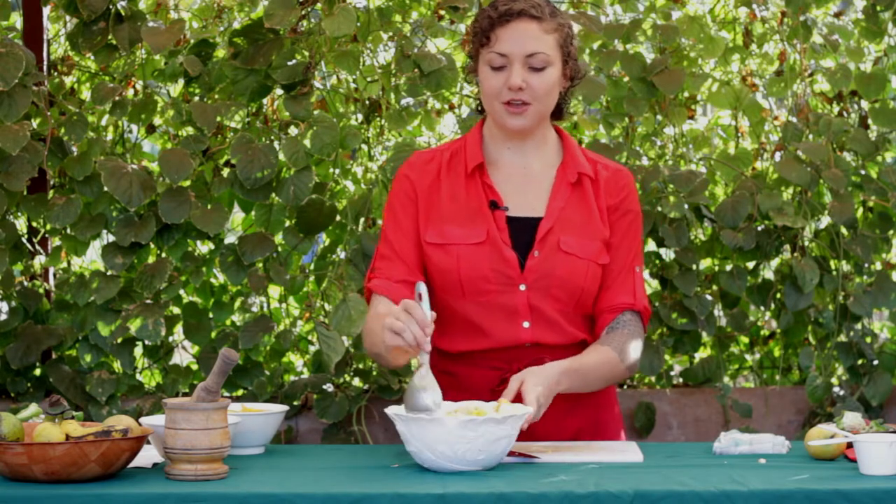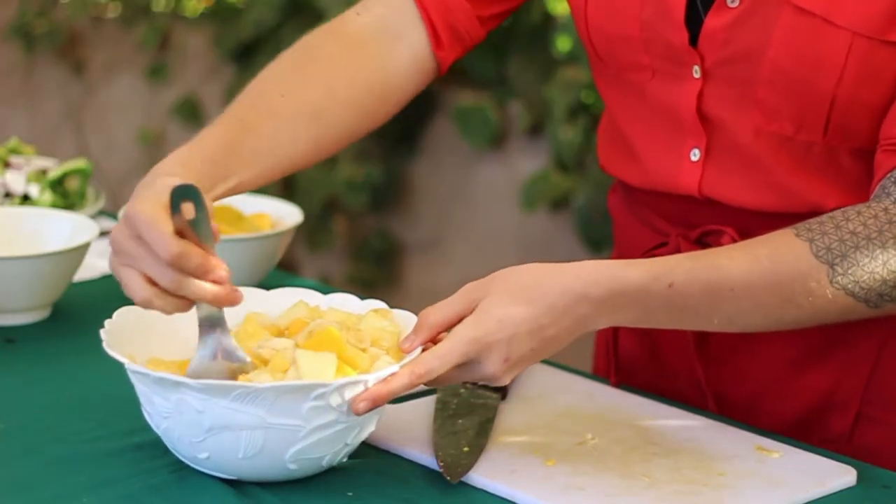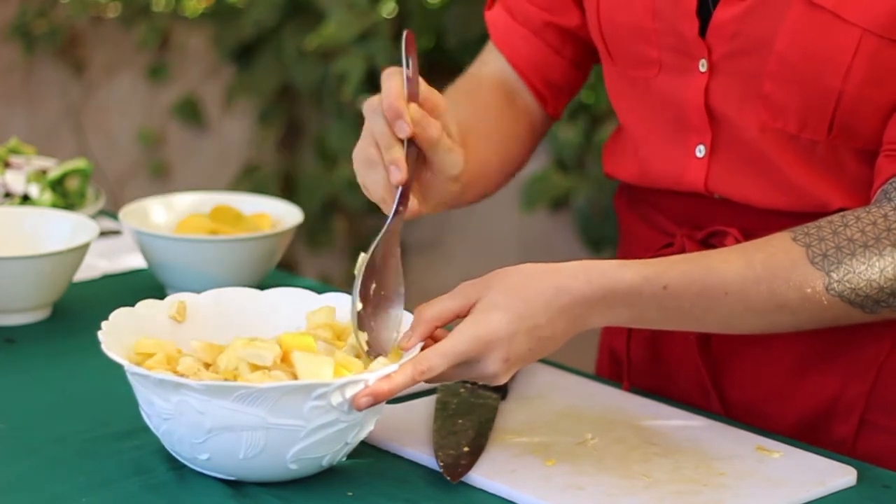Keep the fruit salad as it is, or add lime juice, or even add cinnamon. But that's the basics on how to create a fruit salad.